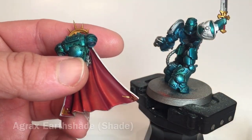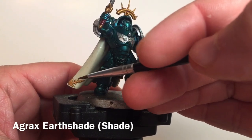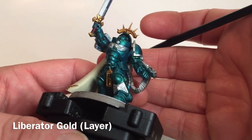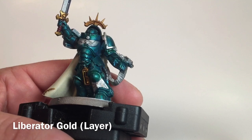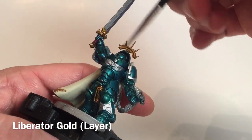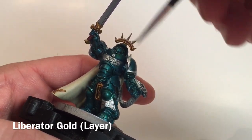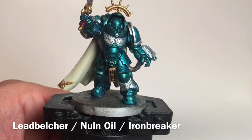Now that we've finished with our Agrax Earthshade, the buckles and trinkets stand out much better, with darker trim around them as well as the golden halo and sword hilt. We're going to add a highlight layer to brighten that back up — taking some Liberator Gold and dry brushing that right over all of the gold-lined items just to make them a little bit shinier. We'll keep going at this and be back for our next color.